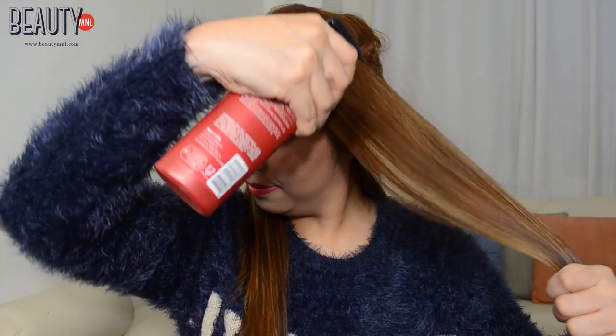Now take whatever heat protectant spray you have in the house and spray it all over your hair before heat styling.